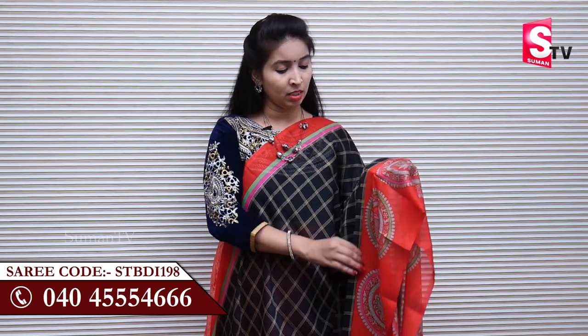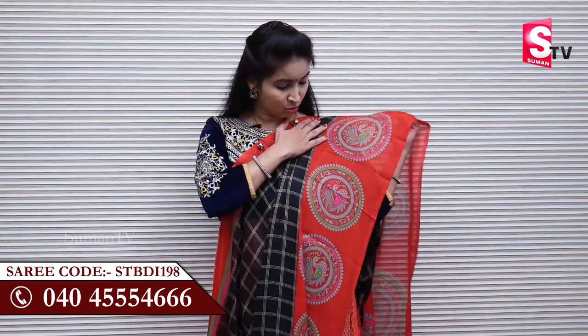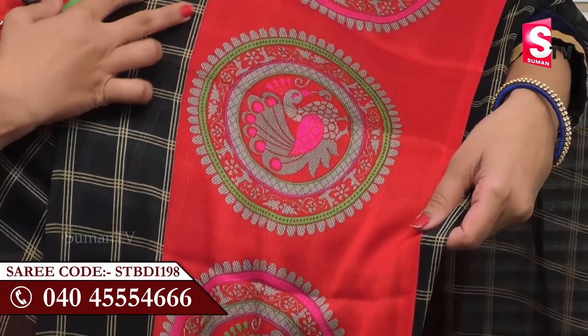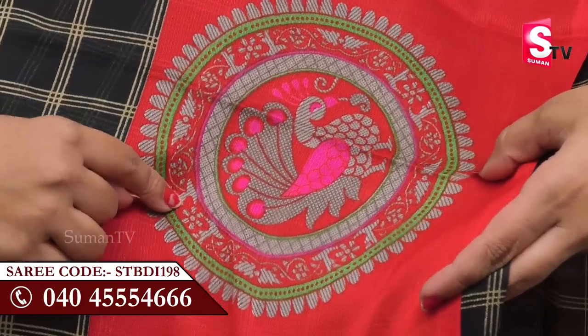We have to show you the border. We have to show you the overall design of the red color. We have to show you more glycane color. We have to show you the green color.